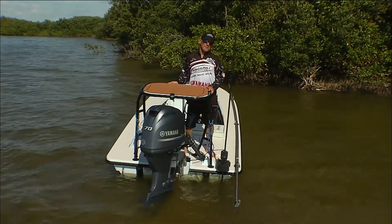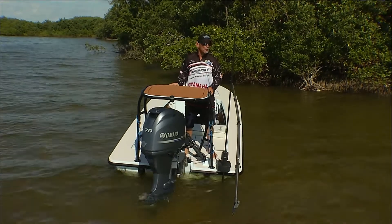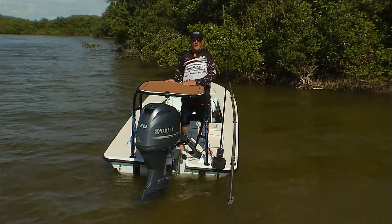Welcome to PowerPole's Tip of the Week. This week's tip is all about the PowerPole Micro. What is the Micro, you ask? The Micro is a self-contained, three-quarter-inch spike driving shallow water anchor system that attaches on all small vessels.